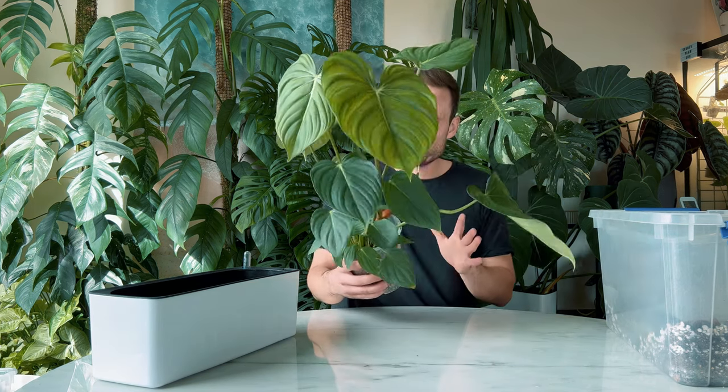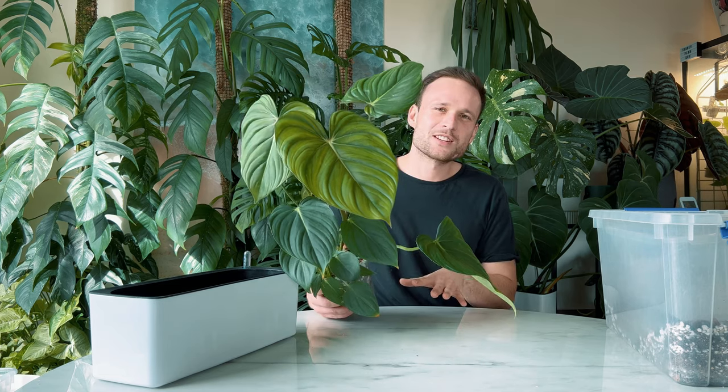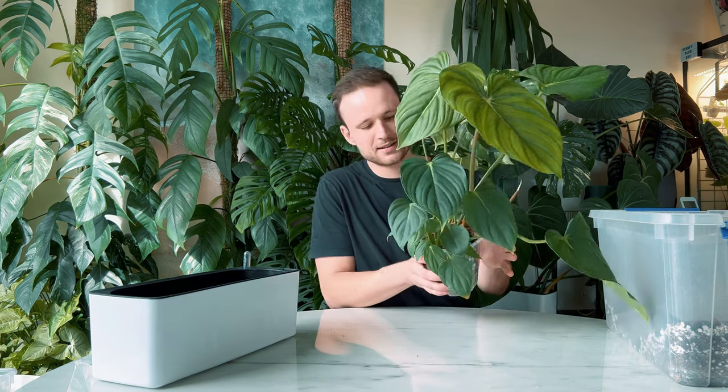Hello everybody and welcome back to my YouTube channel. I'm going to repot my philodendron — let's agree to just call it philodendron pasta today — and I thought I'd take you along. It's no secret I love a good moss pole, but I started growing a few crawling aroids as well.